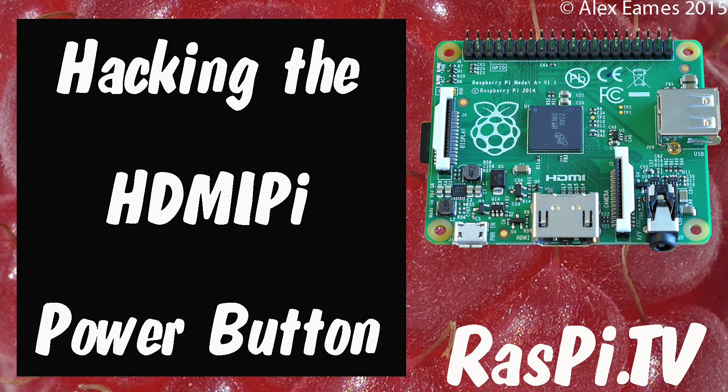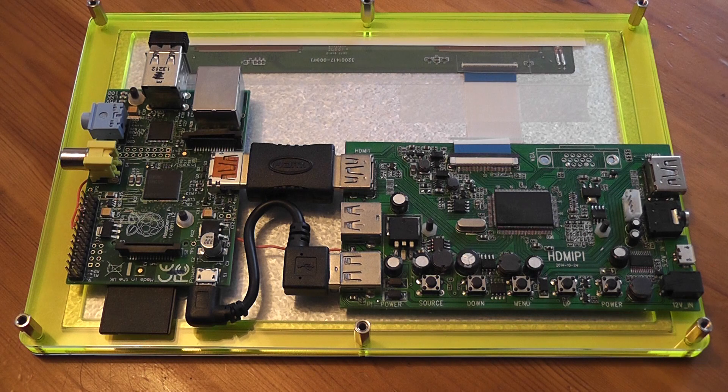Hello, this is Alex Eames from Raspi.TV. In the last couple of weeks a number of people have asked about whether or not it's possible to programmatically switch the HDMI Pi screen on and off.